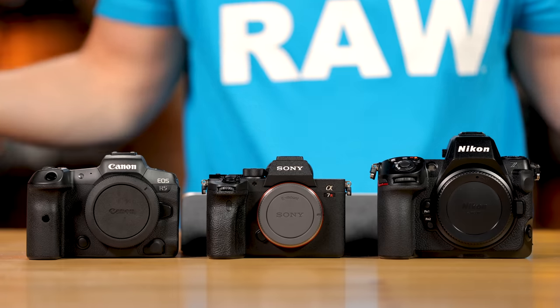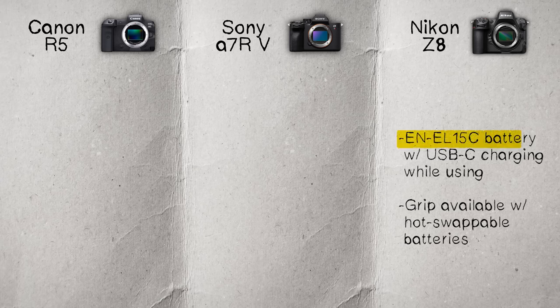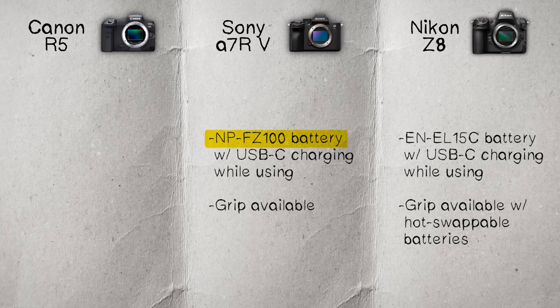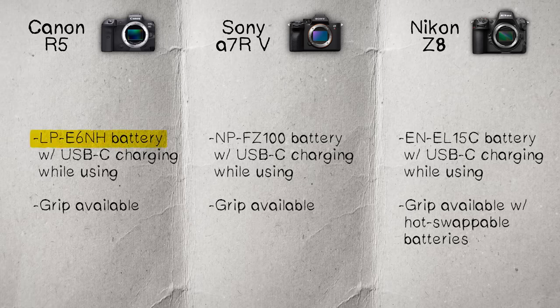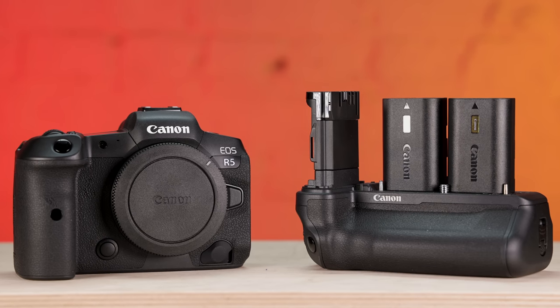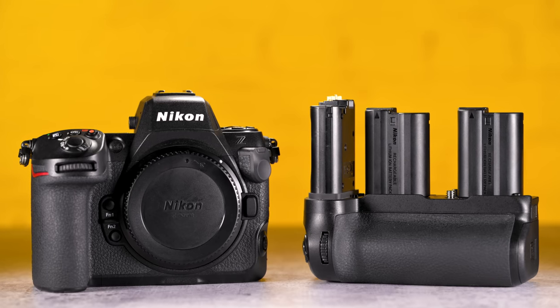For batteries: the Z8 uses an EN-EL15C, supports USB-C charging while in use, and can take a vertical grip for an extra battery. The Sony uses the NP-FZ100 with USB-C charging and grip support. The Canon uses an LP-E6NH with USB-C charging and a grip available. All batteries are smaller compared to flagship cameras — I always recommend having at least two extras, and a USB-C power bank can give you extra juice when needed.